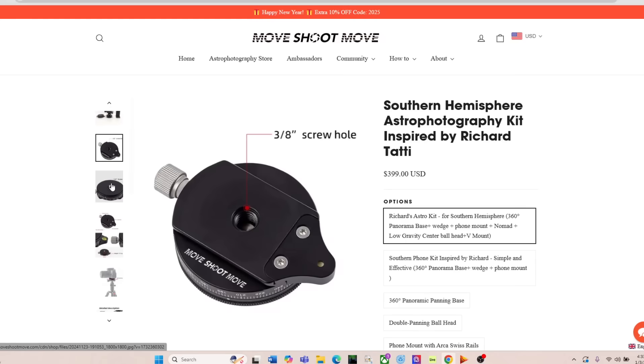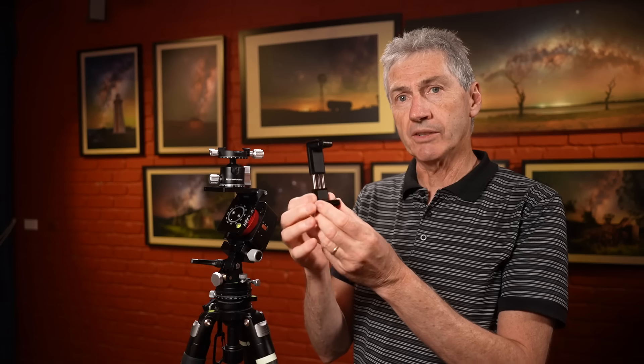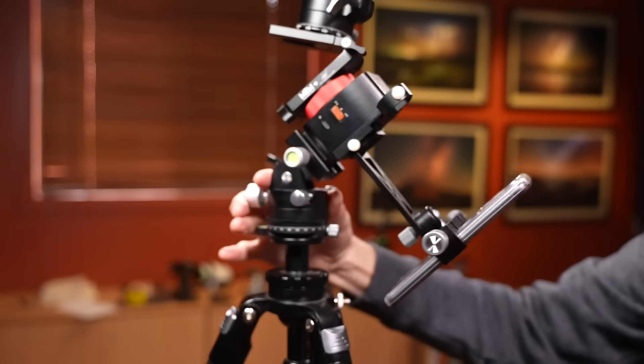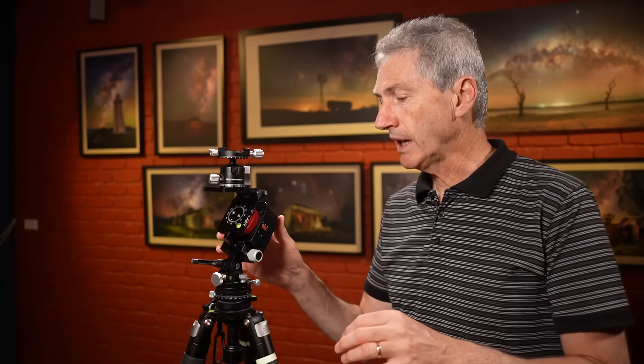This is what I'm going to show you - this is the kit. You can see here I've got my Move Shoot Move tracker on the Move Shoot Move wedge base, the Alan Wallace V plate, and a little low profile ball head on top. They also supply in that kit this new modified phone mount, which I really like - much better than the original model that they were shipping with Move Shoot Move trackers for quite a few years. I'm going to go through the things they've changed and compare with what they used to have.